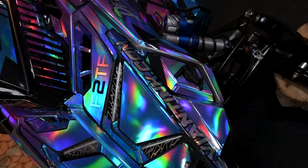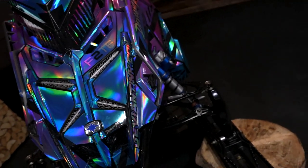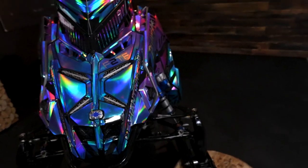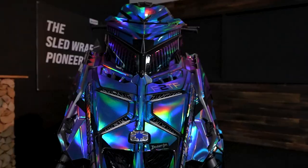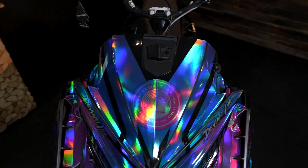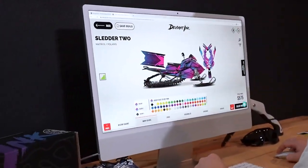You guys have been waiting for a long time — that wait is over. Chrome and holographic overlay finishes are here at DV&E. Just like with all of our other finishes on our website, you can now take our 150 designs and customize them with chrome and holographic magic.